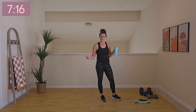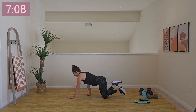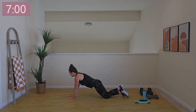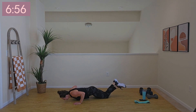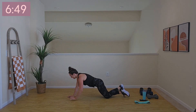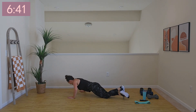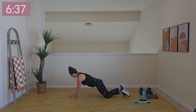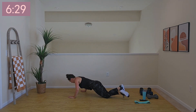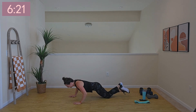Now we've got push-ups, and today we're altering them just a little bit — we're going side to side. You'll go on one side, meet your hands in the middle, go to the other side. I'm going to go on my knees; if you can do it on your toes, go for it. Breathe out as you press away from the floor — core is on and strong. Last 10 seconds. Rest.